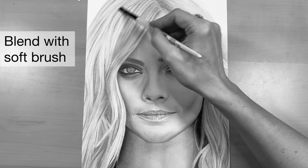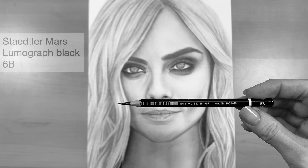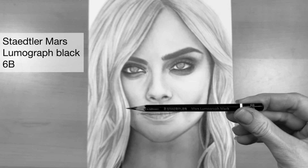And again I'm going to go ahead and use my brush to blend out that layer. Next I'm going to go in using my black pencil — this one is the Staedtler Mars Lumograph black in 6B.